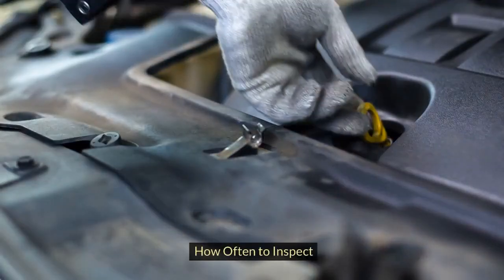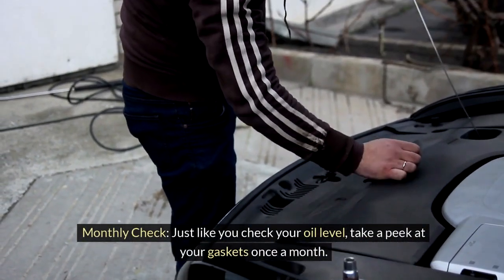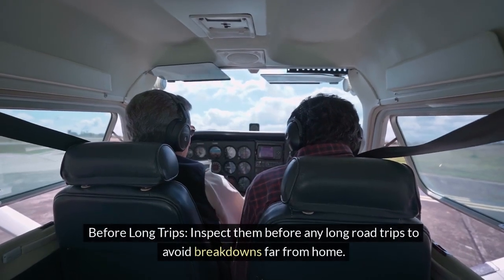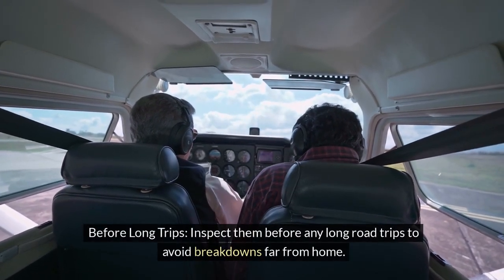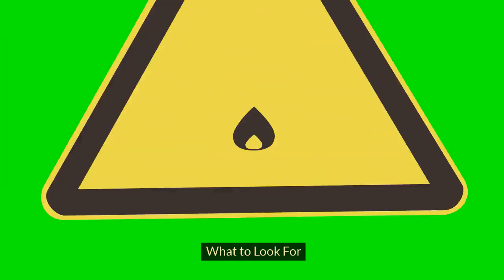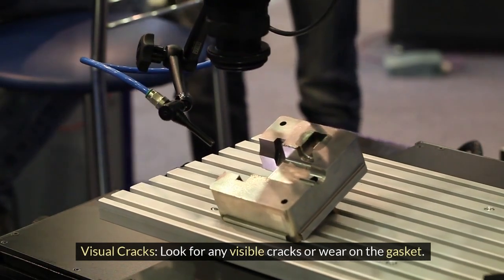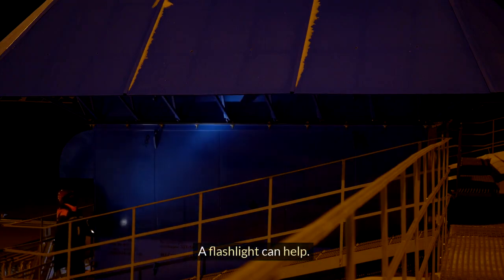How often to inspect: do a monthly check — just like you check your oil level, take a peek at your gaskets once a month. Also inspect them before any long road trips to avoid breakdowns far from home. When inspecting, look for visible cracks or wear on the gasket; a flashlight can help.